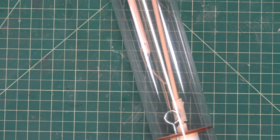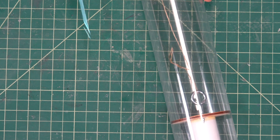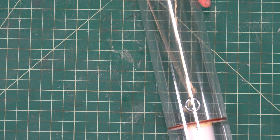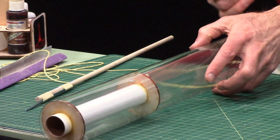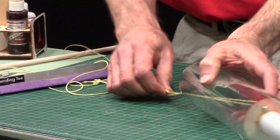I pulled it right off the masking tape. It's a little easier with this hook because it's smaller — just pull it through. Now we're going to pull in the big shock cord until we get it on the outside like that.